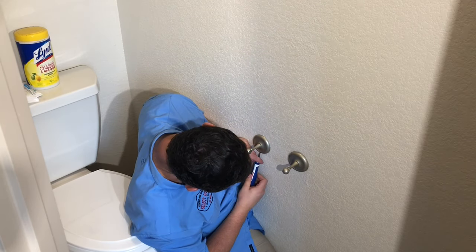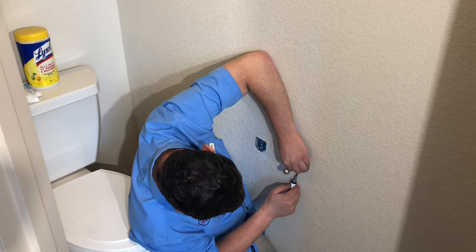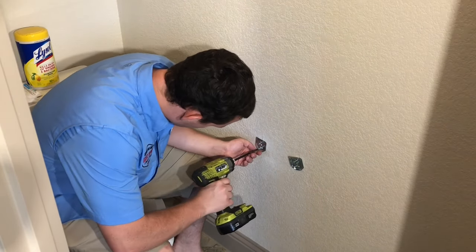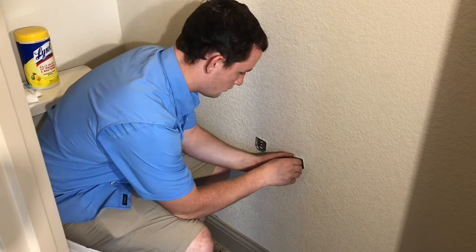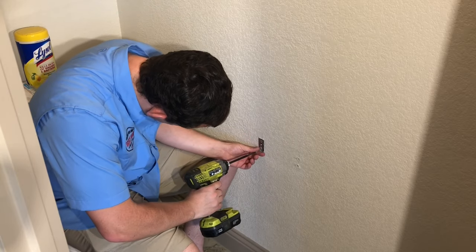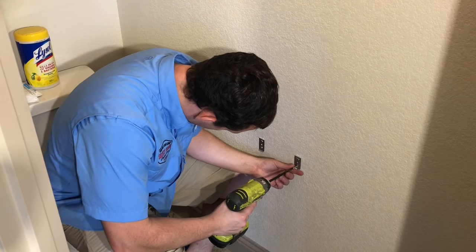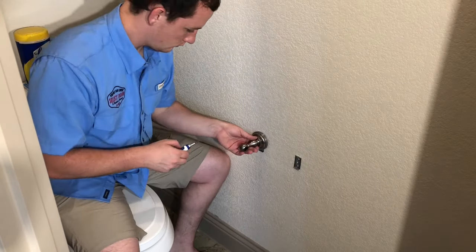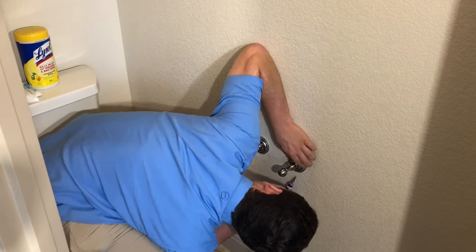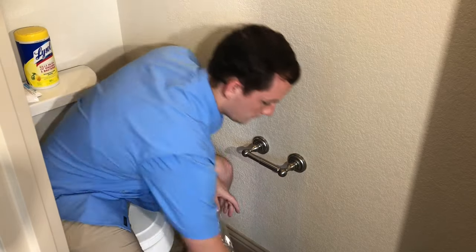Finally, here we are with the toilet paper holder. It's a little bit tighter of an area, but it's the exact same process as the other two. Loosen your old hardware, remove the old brackets, then put your new brackets on. One of these was already lined up with a stud, so no drywall anchors were needed.